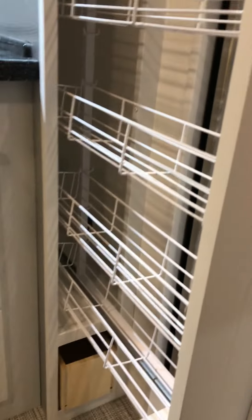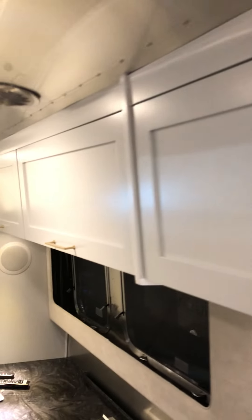Here's your pantry with lots of room for storing your food — deep storage right there. Some more storage over the refrigerator, and each of these lining the top up here are also pretty deep, so there's lots of overhead storage.